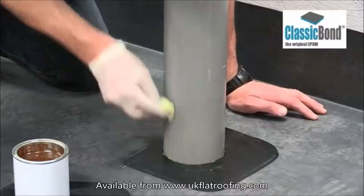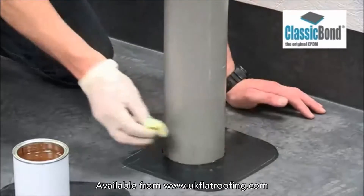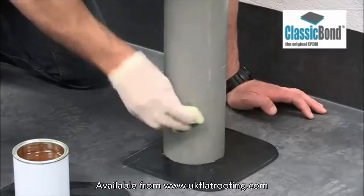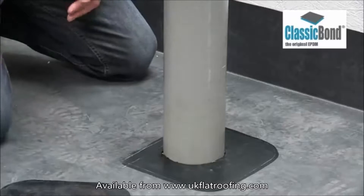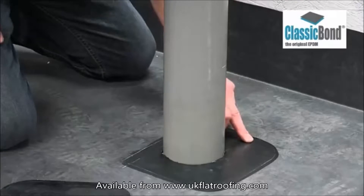Scrub primer into the surface, ensuring it is applied to the entire target area. Remove any pools of primer to create a thin, even coat. Ensure hands are clean and dry before moving on to the next stage. Touch-test the primer to ensure it is thoroughly dry and flashed off — it shouldn't leave a fingerprint or transfer to your hand.